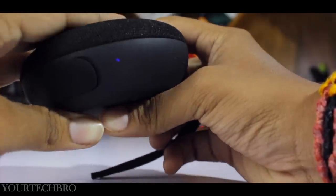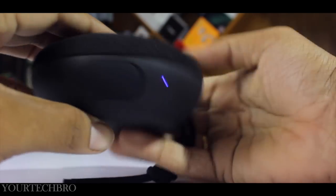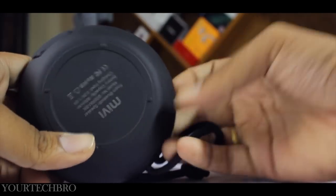The LED indicator tells you whether the device is on or off and shows the Bluetooth connection status.